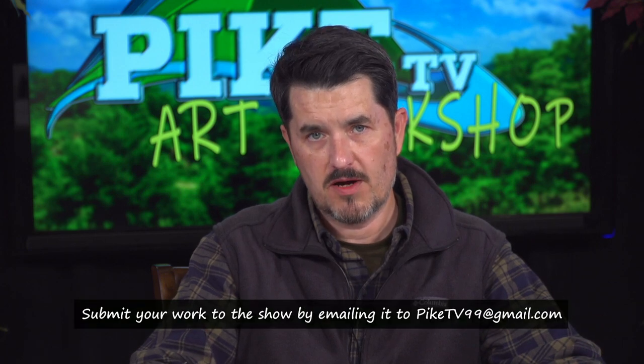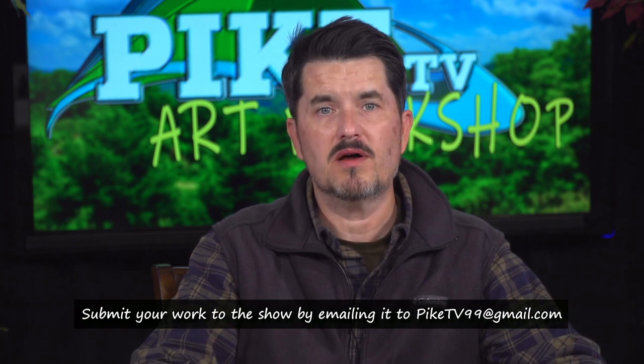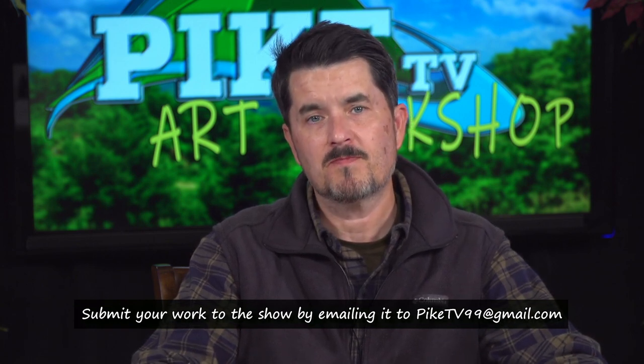We could keep working this over and over, but I think where we are is pretty good. If you followed along at home, we'd love to see it — just take a snapshot on your phone and send it to pike.tv99 at gmail. Include your name, a little about yourself, maybe your age, if you're a student where you go to school, and we'd love to share it here on Pike TV. One thing about alcohol-based markers — they have a little bit of fumes, so my eyes are watering, but they're so fun to play with. Thanks for tuning in today. On behalf of the Art Workshop, I'm Christopher Epling — keep drawing.